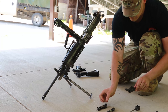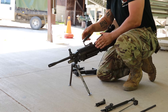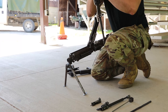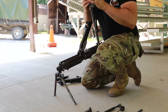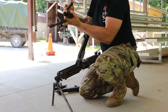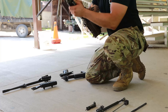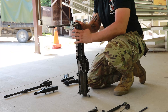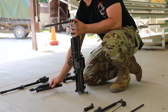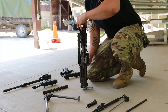Heat shield, bipod legs, barrel, gas regulator, gas regulator collar, gas tube, receiver with feed tray and feed tray cover assembly.